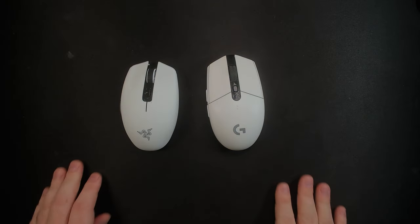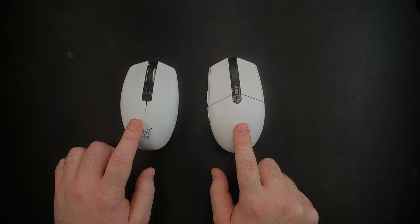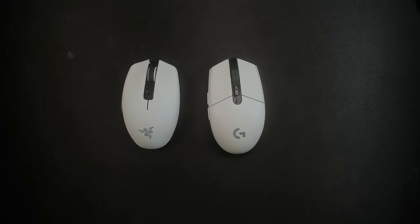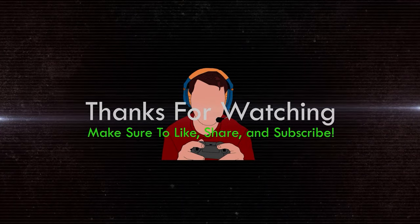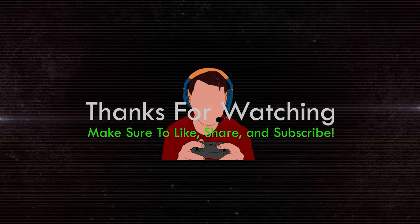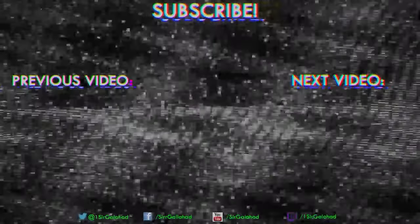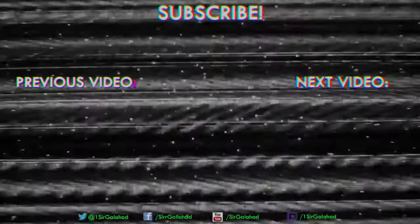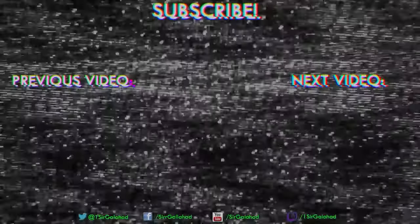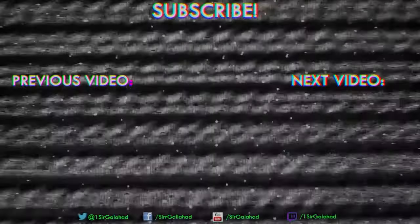So that is my very quick comparison of the G305 and the Razer Orochi V2. I'll see you next time.